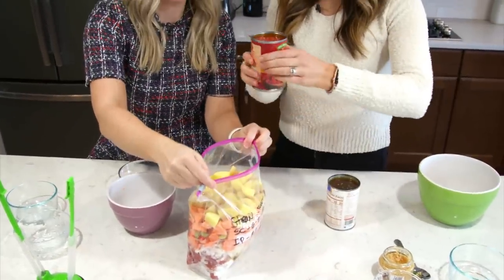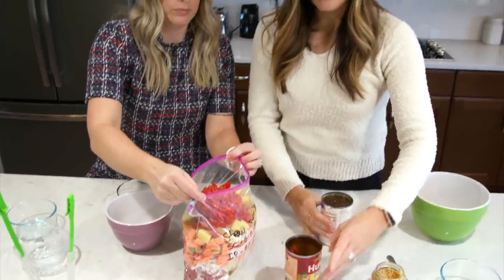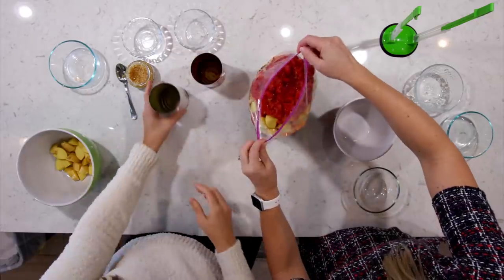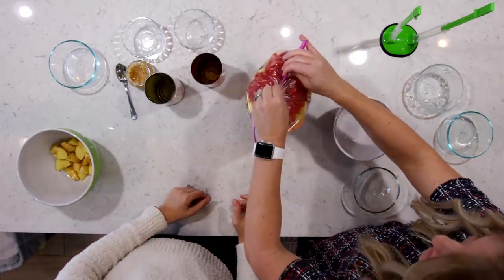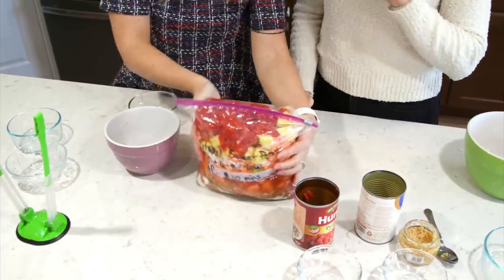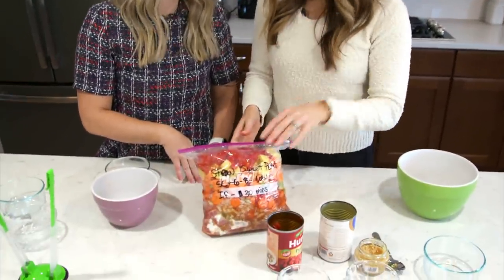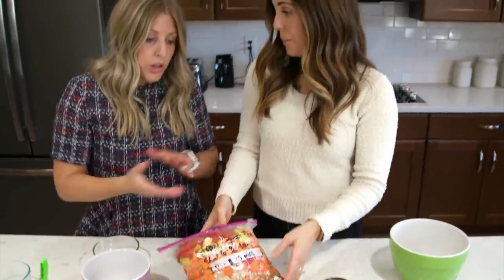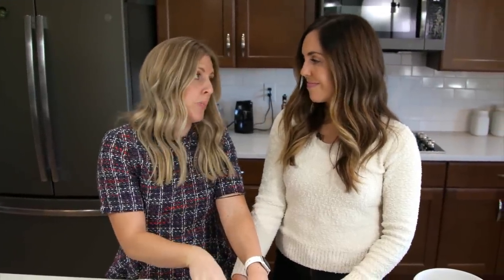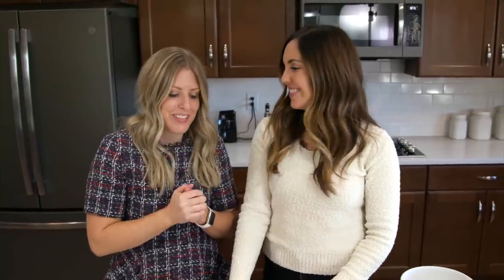Then we have a can of diced tomatoes — keep the juices in there for a little more liquid — and one can of beef broth on top for your liquid. This is a recipe I'd recommend doubling. It is packed. This recipe does best in the slow cooker — low and slow all day long, eight to ten hours on low. It can go as few as six hours if you need it sooner. You could do it in an instant pot too — keep it frozen and add a half cup to an extra cup of broth so it won't burn your instant pot.